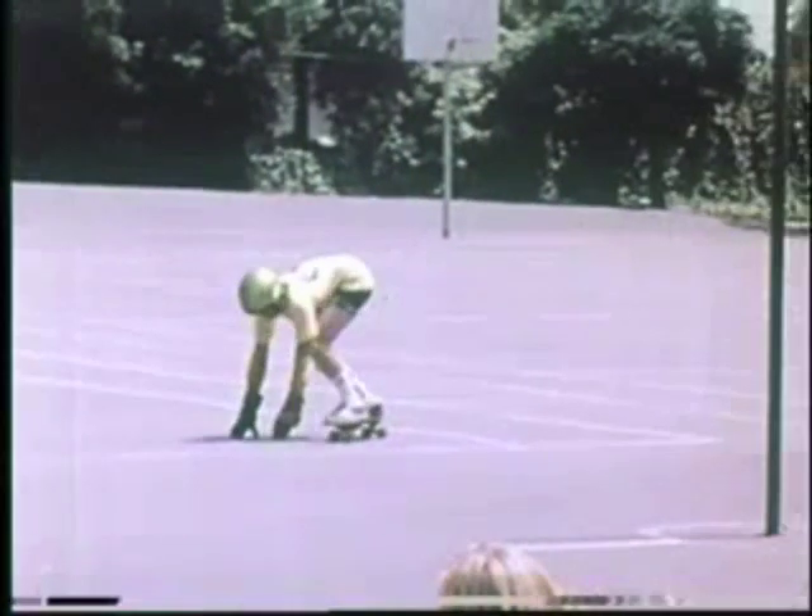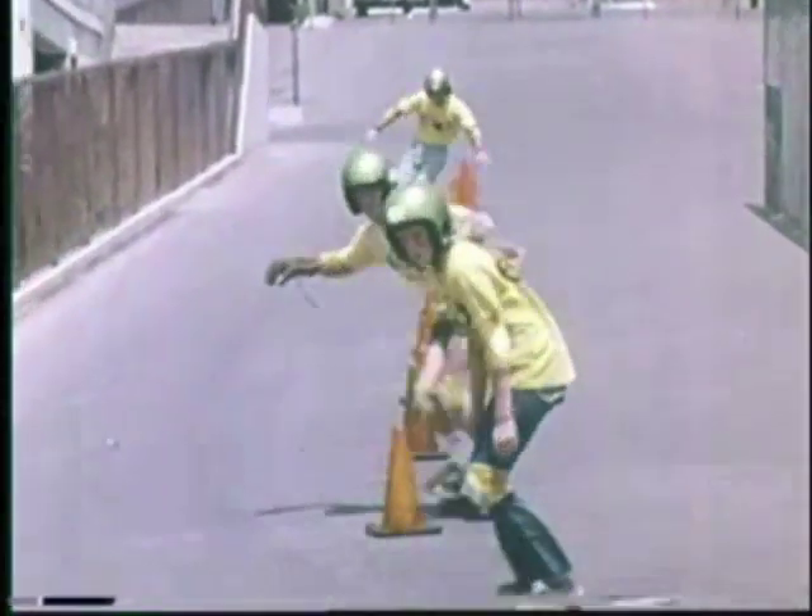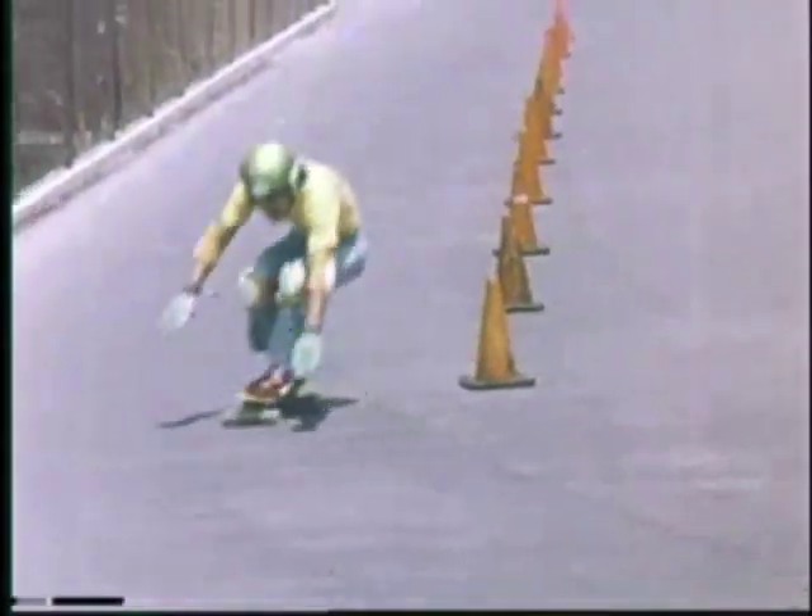There's no way to avoid falling if you ride a skateboard. But if you know how to fall and are wearing the proper safety gear, you can fall on asphalt and concrete and not get hurt.